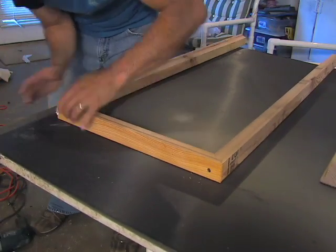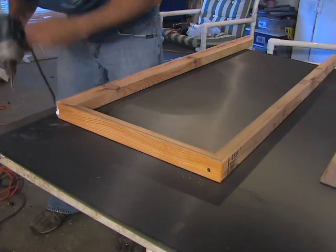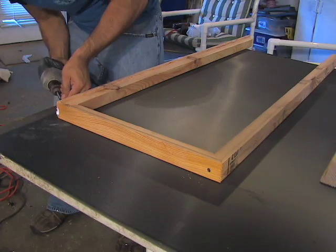It is very important when doing this process to grip the corners very securely. Once the drywall screw grabs, it will hold it firmly in place.